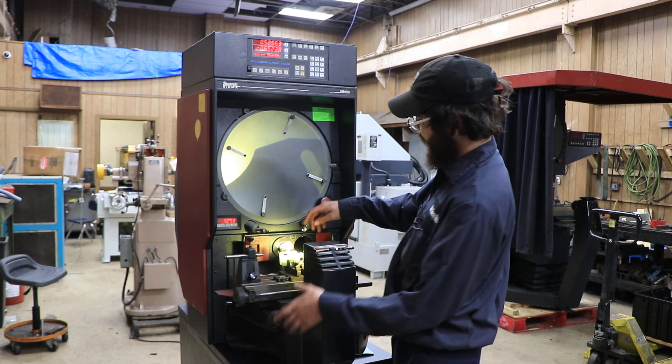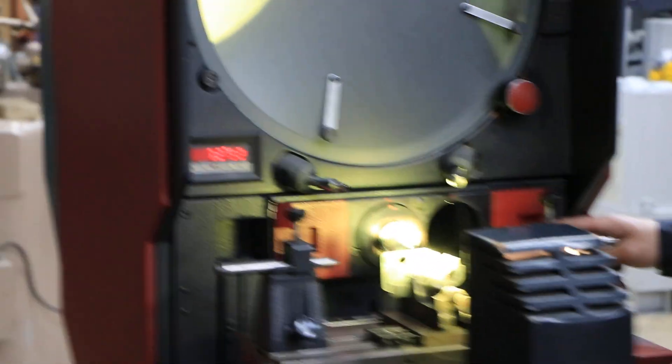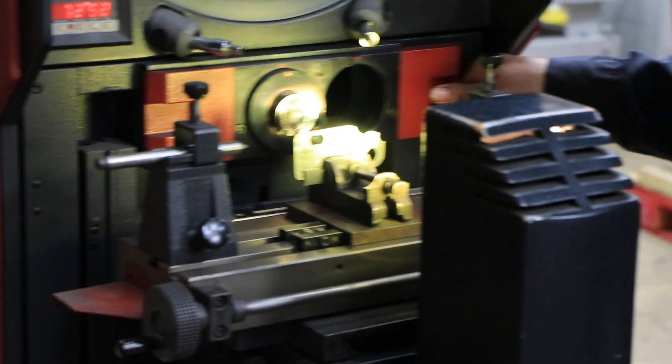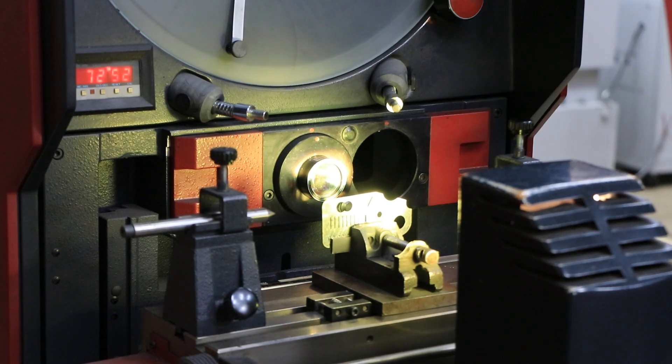This machine is equipped with a 20x lens along with another slot where you can put whatever size lens you would like. All you have to do is slide it left or right to get that lens going.